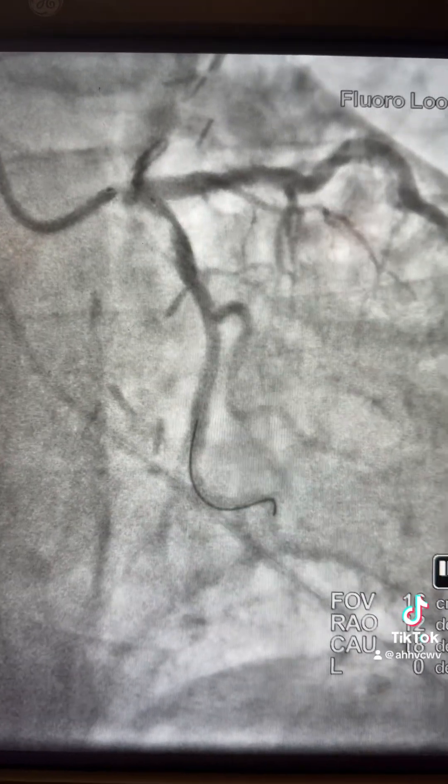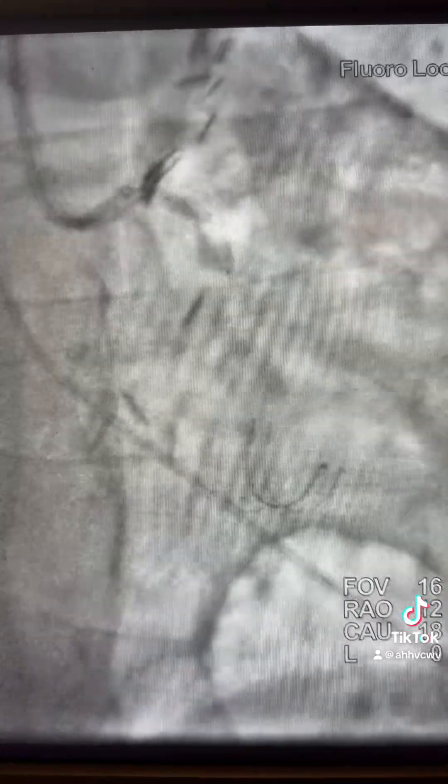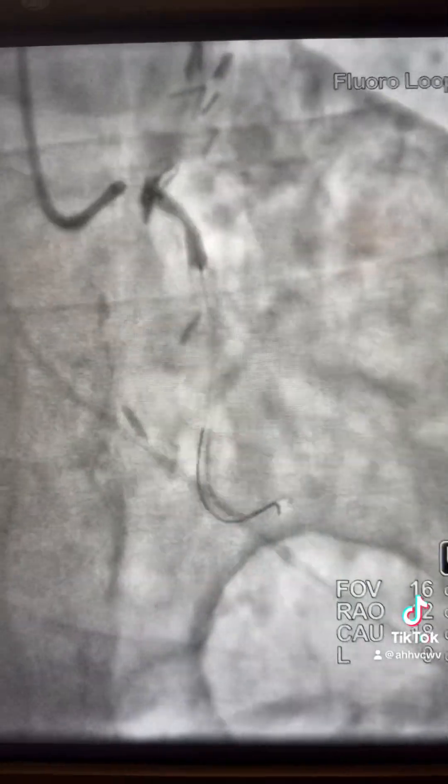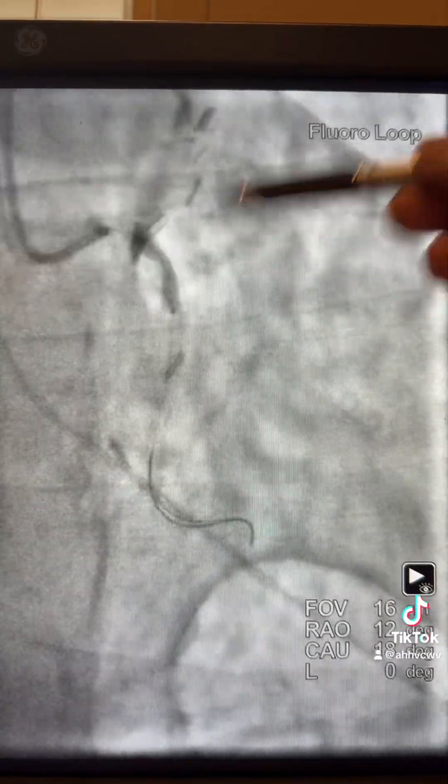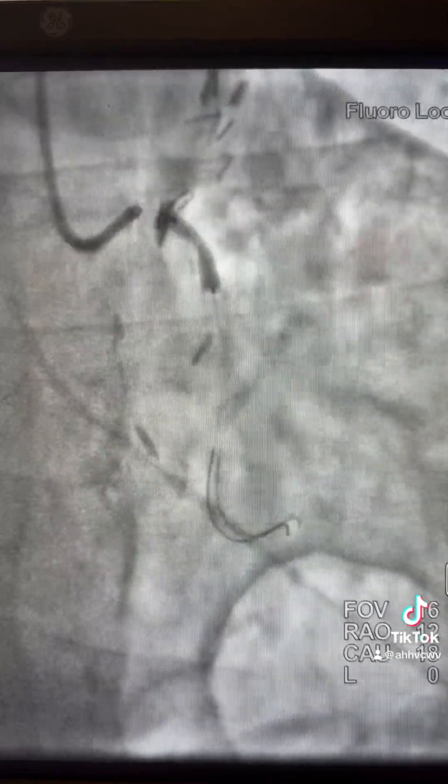We went to the spider view to see if the LCL location is good — looks good here. So we can inflate it here. The stent was inflated at high pressure.